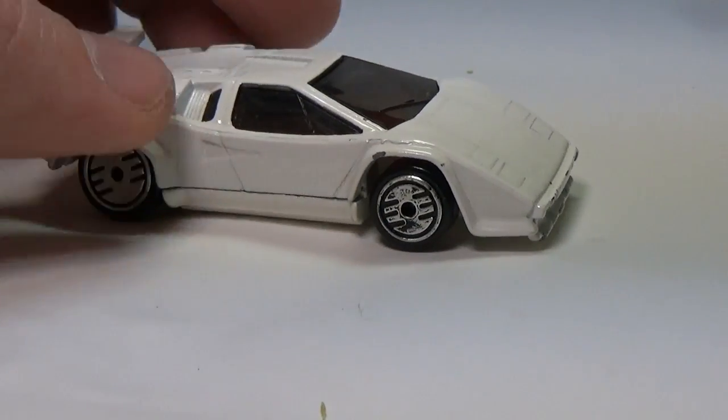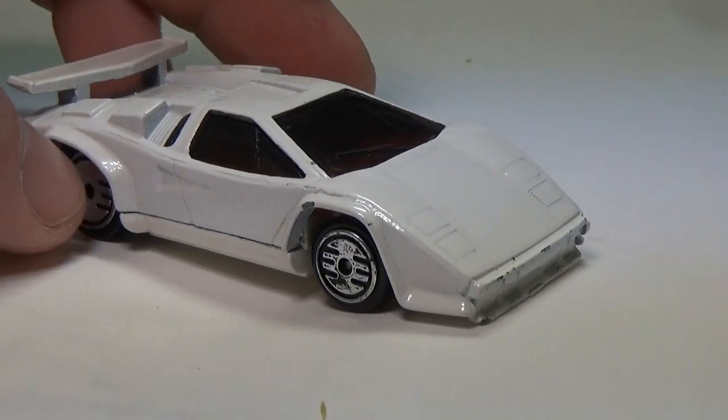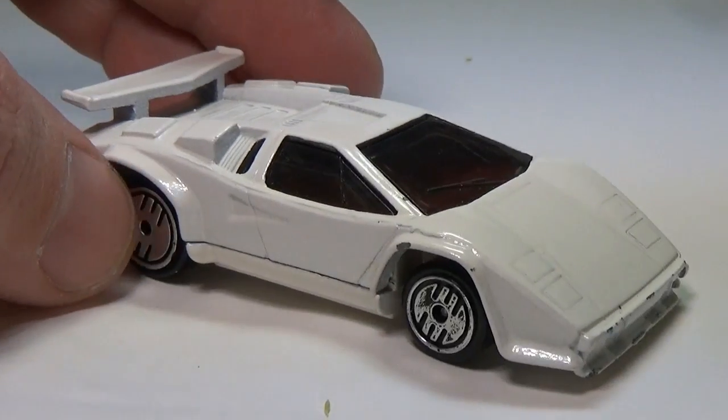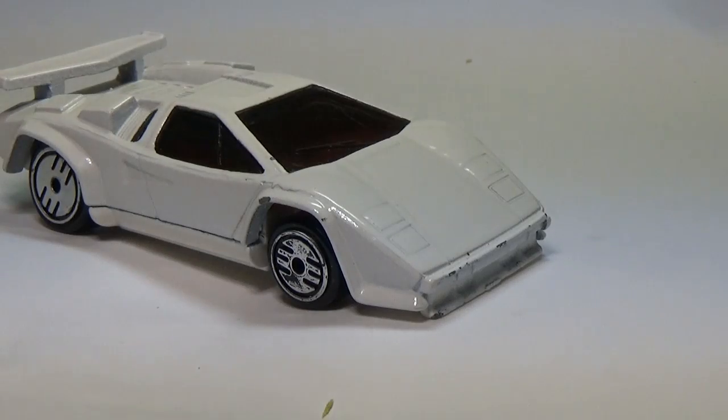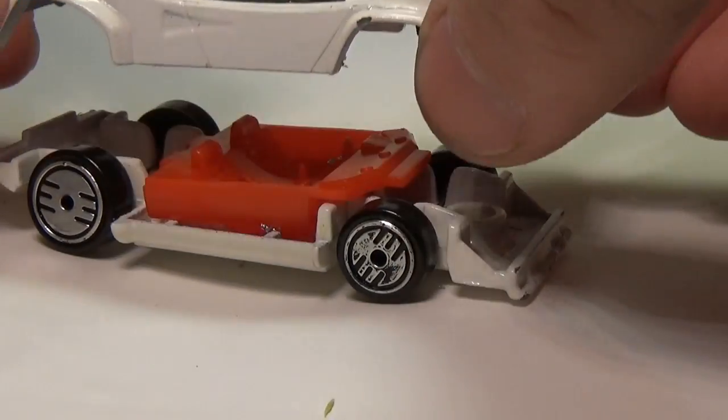The back tires are wrong, as they're always set way too far inside the wheel wells, making the car look sort of strange. And typically they only had one color paint jobs and no tampos. Somehow, Mattel made one of the coolest cars ever made bland.